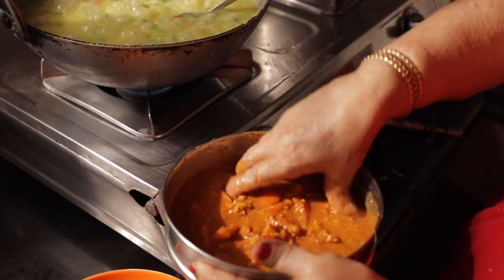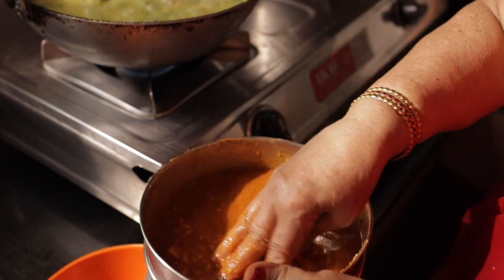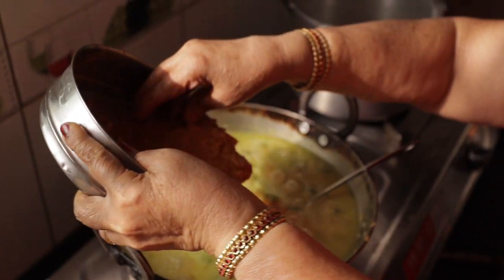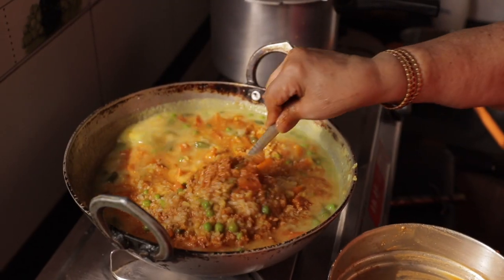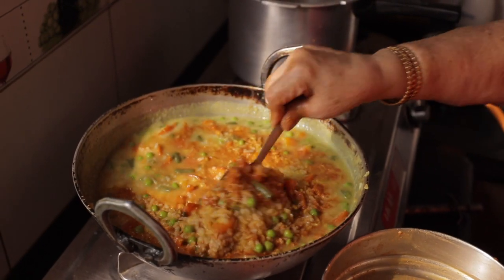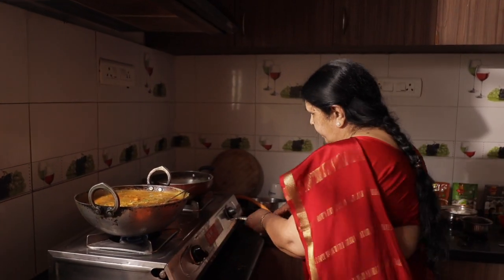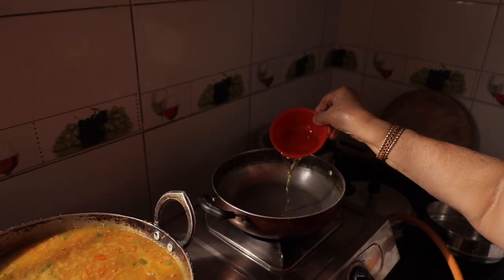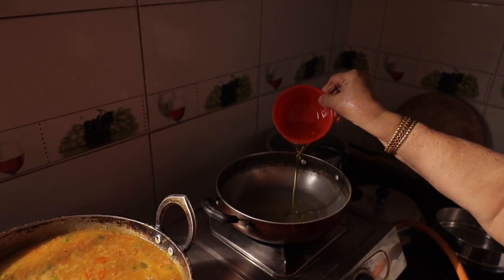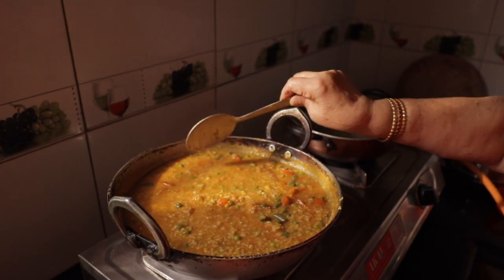I am going to mix the tomatoes and the onions. I will mix it all together — the tomatoes and mix it up.